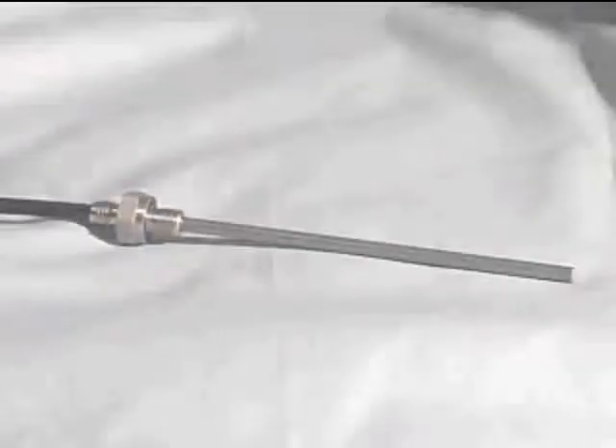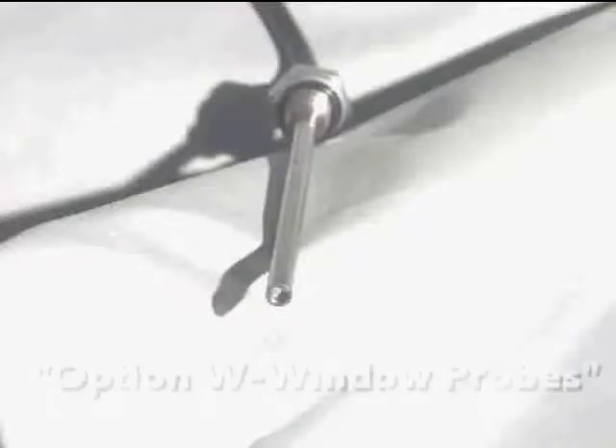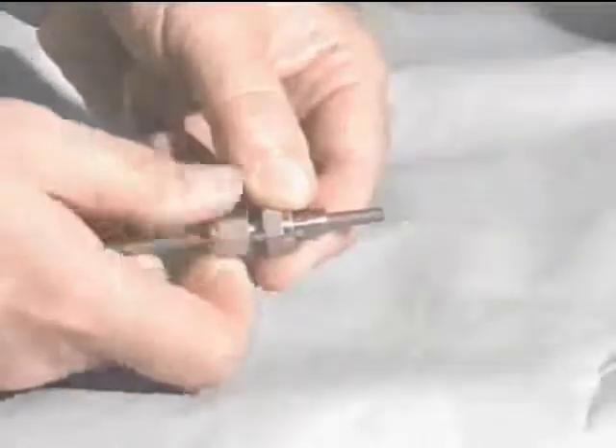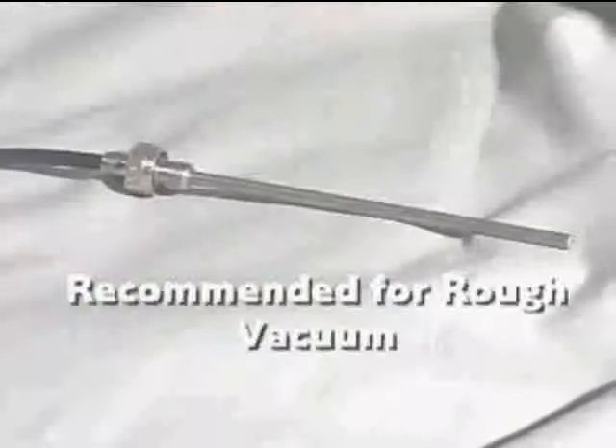We recommend window probes when the sensor tip is installed in a vacuum space. A sapphire window is recessed into the sensor tip and bonded to the fiber optics to seal any leakage. A compression fitting seals the outer diameter. The fitting can be supplied loose for adjustability or it can be bonded to a fixed length tip.